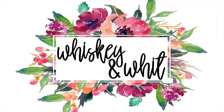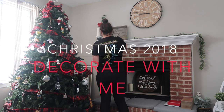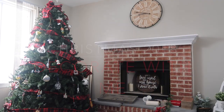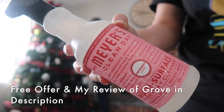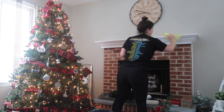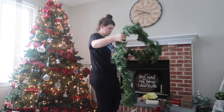Hi friends, welcome back to Whiskey and Wit. In today's video I'm really excited to share some of my favorite tips for decorating for Christmas. My first thing is to clean your surfaces as you go, and I love Mrs. Meyers — this peppermint scent is no exception. It really fills your house with a scent, and peppermint really got me into the spirit.